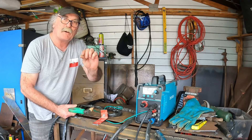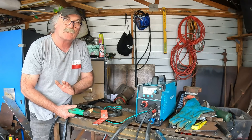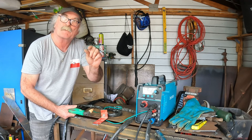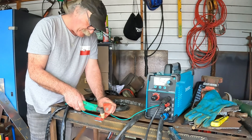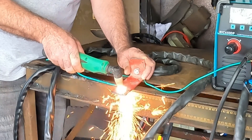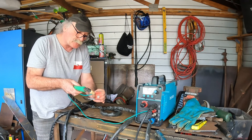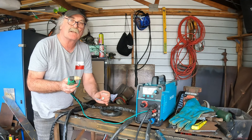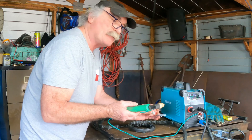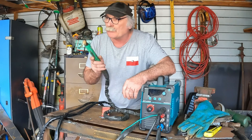It obviously works, but another thing you should be aware of is that pilot arc has to be held off whatever you're cutting by about half a millimetre. Because this torch is not designed to have a spacer on it, I was actually touching it on the metal — I don't know if that's doing the plasma cutter any harm. I'll try to hold it just a fraction above what I'm cutting. That's really hard to maintain at a consistent distance, so this really needs a standoff guide, but this torch isn't designed to have one.